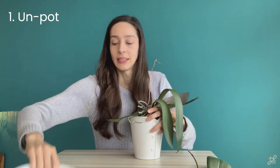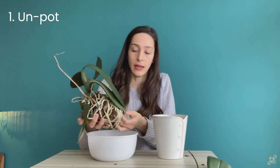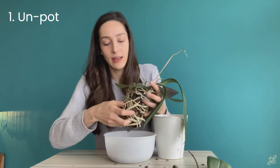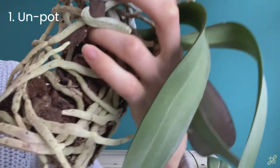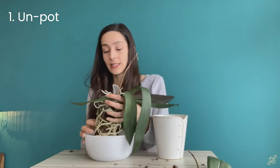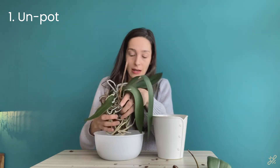Let's start by taking this out of its pot and emptying out the medium. Try to be gentle — you might find that some bark is stuck to the roots, so get what you can at first. This orchid has never been repotted, and what I'm uncovering here is a moss core that the orchid originated in, which is now decaying, condensing, and suffocating the roots. I also see some bark with a little bit of mold on it.